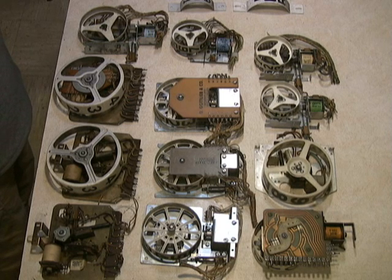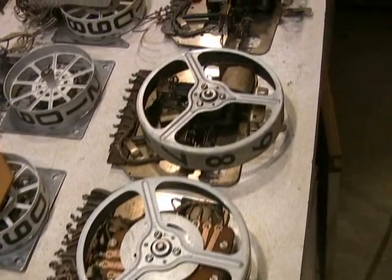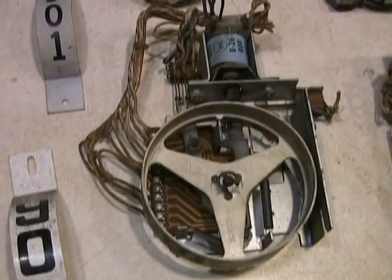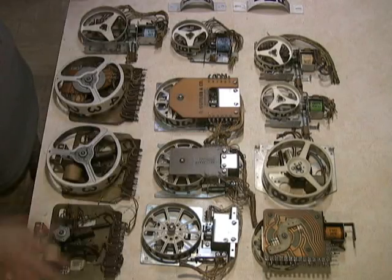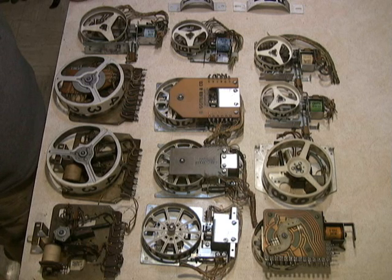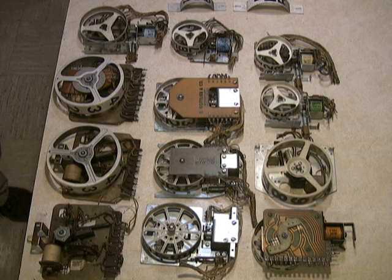It's time to talk about score reels. This is something you're going to have to deal with on any of these electromechanical games. I've got a wide array of different score reels here. Down this row we've got Gottlieb, some Williams, some Bally, Chicago Coin, and then in the middle here I've got later Gottlieb Decagon units. We're going to talk about each one of these, but basically they're all essentially the same — they all do the same thing and operate the same way. It's just the execution that's slightly different for each manufacturer.